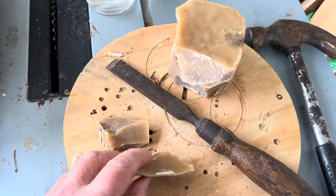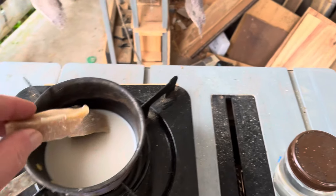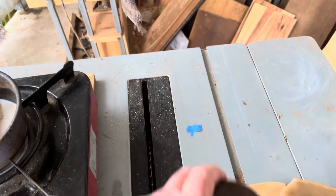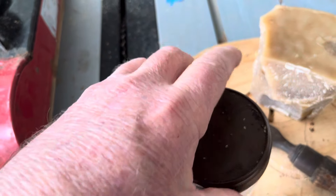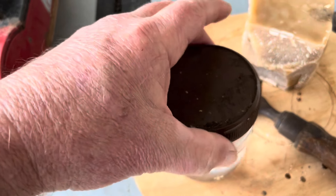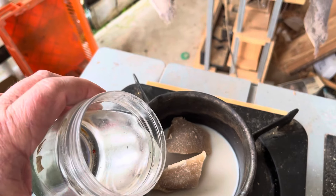We've got two nice size little chunks, I'm going to just pop them in the pan. You can see there's a little bit of wax left over from last time, and I'm just going to measure in roughly by eye the equivalent volume of oil — roughly equivalent to those two chunks.